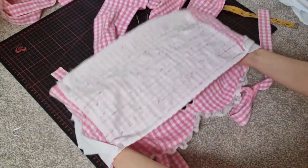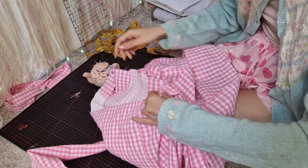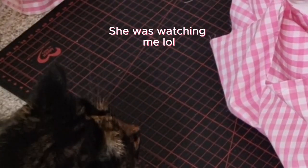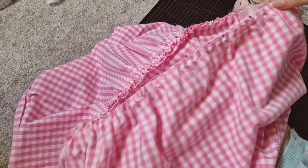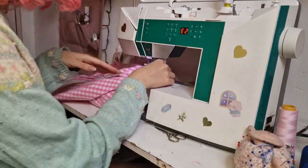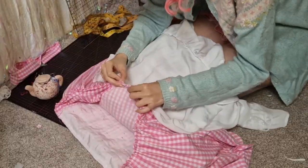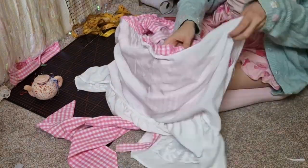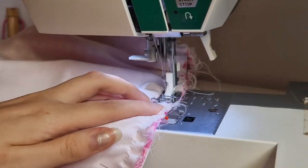I gathered the skirt layers onto the bodice and sewed them on. I don't gather the skirts on the panel that's for the shirring because the elastic will gather that section of the skirt — I want the panel including the waist seam to be stretchy. I've seen dresses where they don't make the waist seam part of the shirring panel stretchy and that makes no sense to me; it needs to be stretchy otherwise it's useless. I try to add shirring panels to most of my dresses because it makes them way more comfortable and better fitting, and I skipped doing a zipper on this dress so I could just pull it on using the elastic.